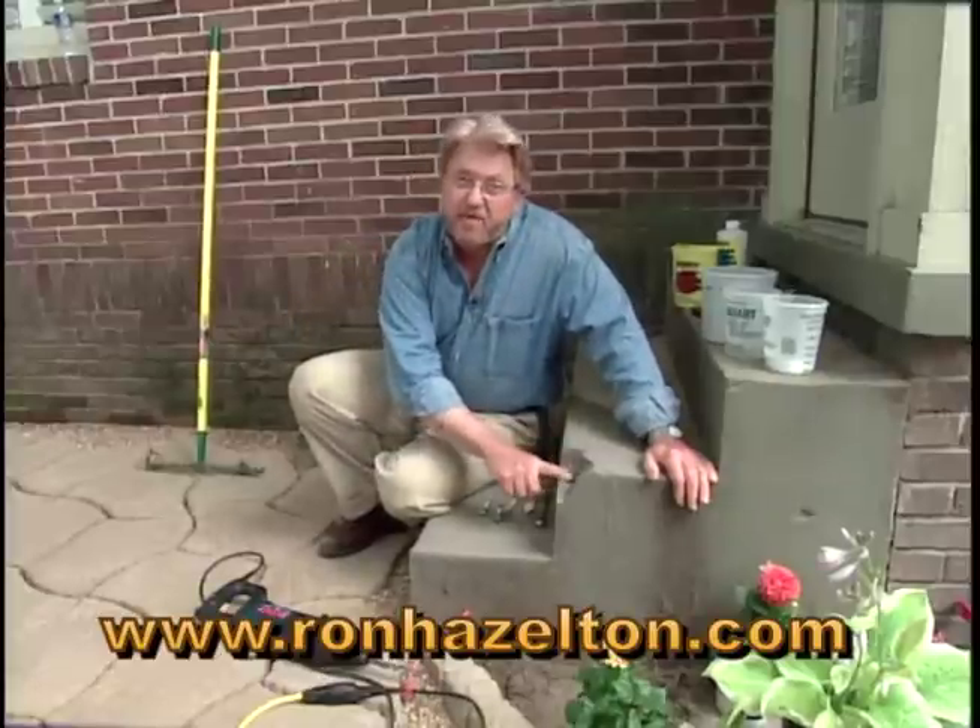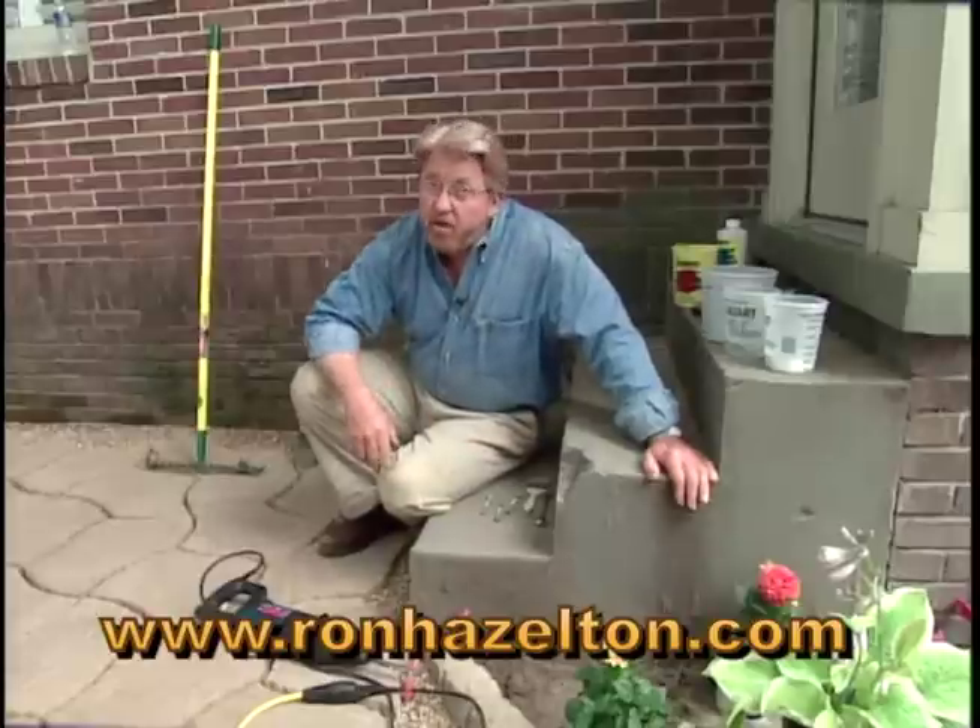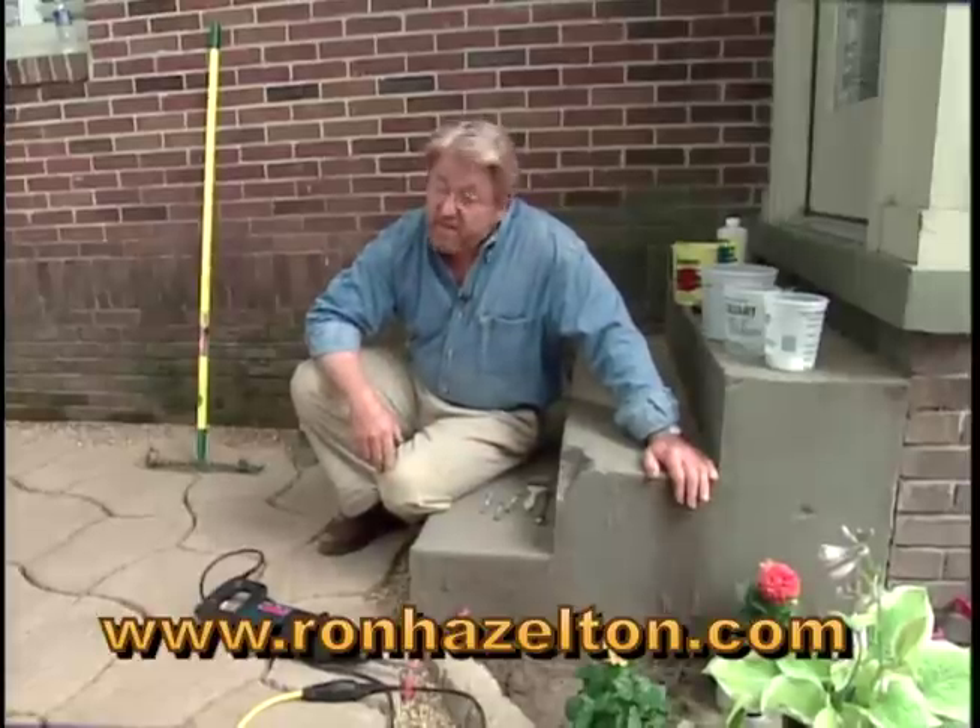Got a big hunk of concrete missing out of your steps like this? Well, it looks worse than it is. It's actually not that hard to repair.